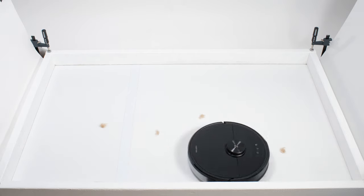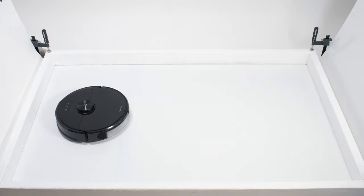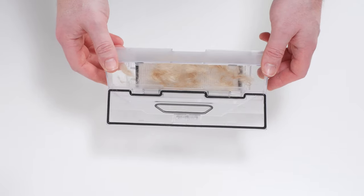In our pet hair pickup test, the S6 Max-V picked up and collected all of the shorter pet hair used for this test in its dustbin.